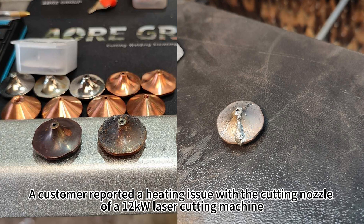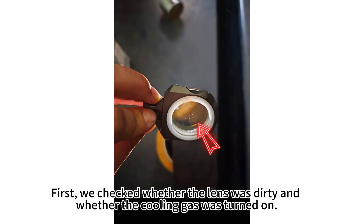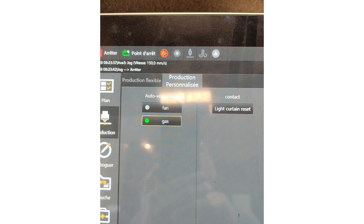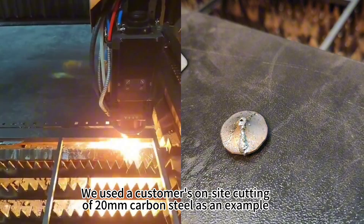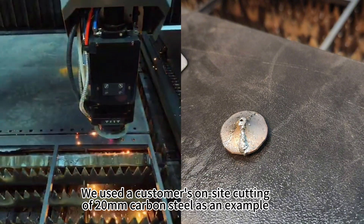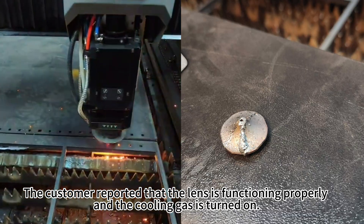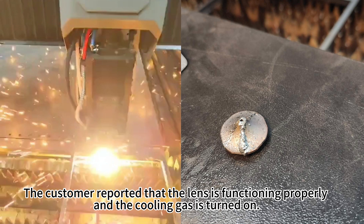A customer reported a heating issue with the cutting nozzle of a 12 kilowatt laser cutting machine. First, we checked whether the lens was dirty and whether the cooling gas was turned on. We used a customer SunSight cutting of 20 millimeters carbon steel as an example. The customer reported that the lens is functioning properly and the cooling gas is turned on.